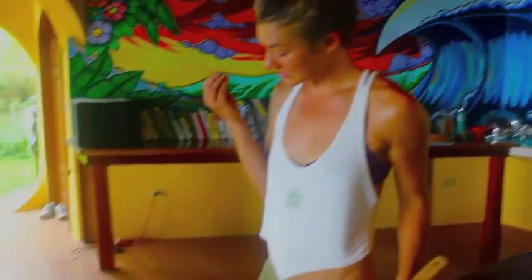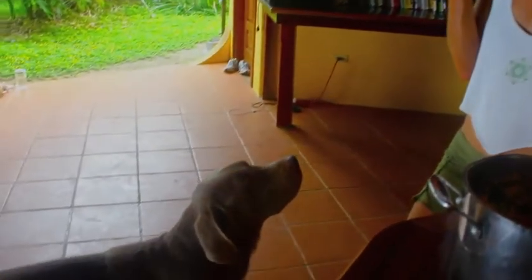Hi, welcome to my jungle kitchen. Today I'm going to be cooking something for my handsome devil over here, my hairy companion that's traveled with me all the way from Colorado to Costa Rica, Samson. Samson, sit down.